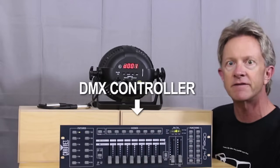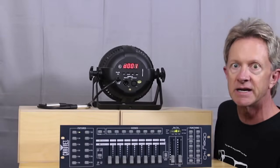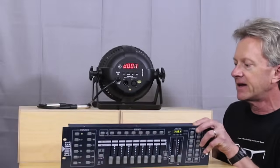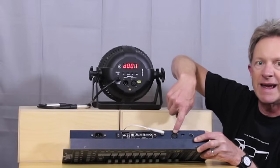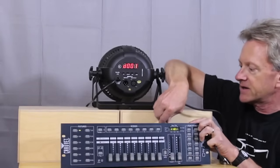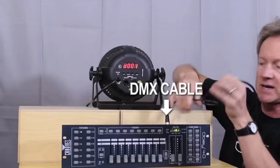This is a DMX controller — it's a Chauvet Obey 40 — and this is just a standard 3x36 RGB lamp. Basically the way that DMX talks, the controller talks to the light, is through a cable that looks just like a standard microphone XLR cable. You plug the cable into the controller, and then the controller plugs into the light. The light has an input and an output.